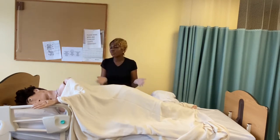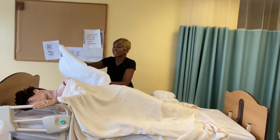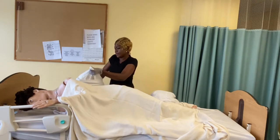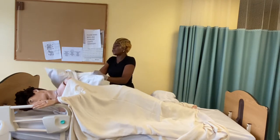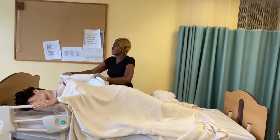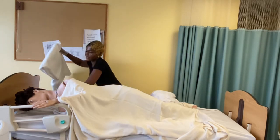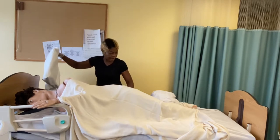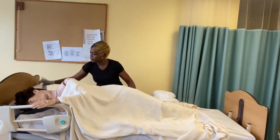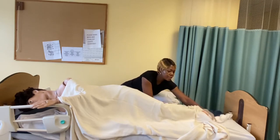Since she is on her side — what we call the lateral position — I am going to use this opportunity to take the pillow off her head because I need to take this dirty pillow case off. Try as much as possible to grab from the inside at all times to minimize the spread of infection. I am going to place it in the laundry basket. Then I am going to take the dirty draw sheet off from this side.